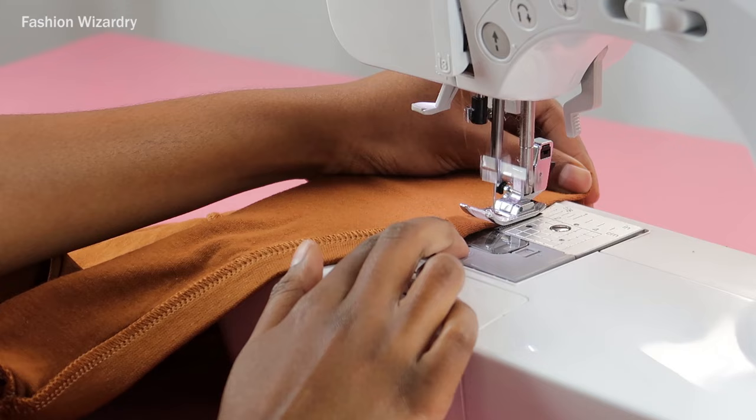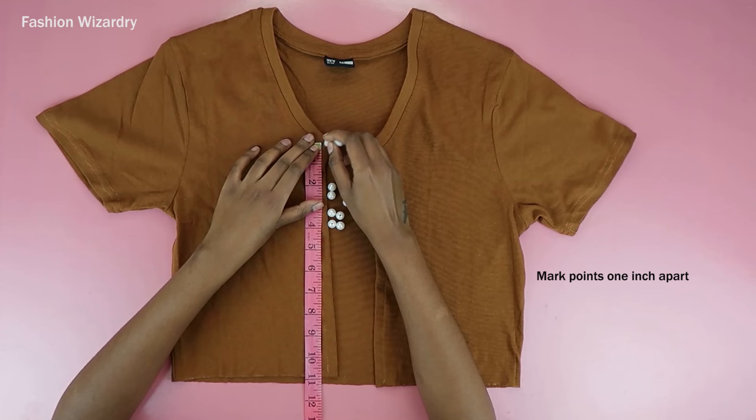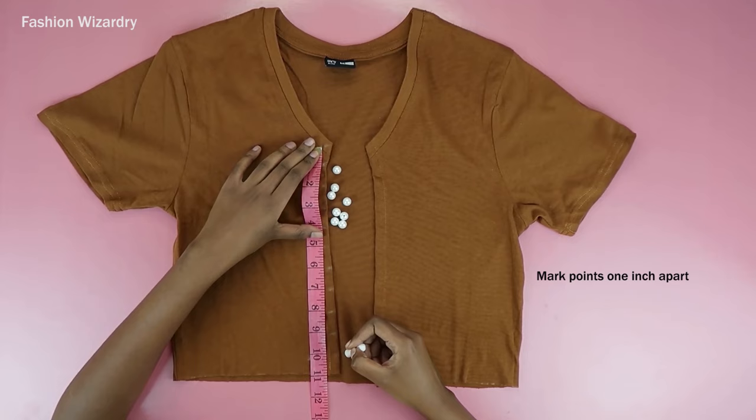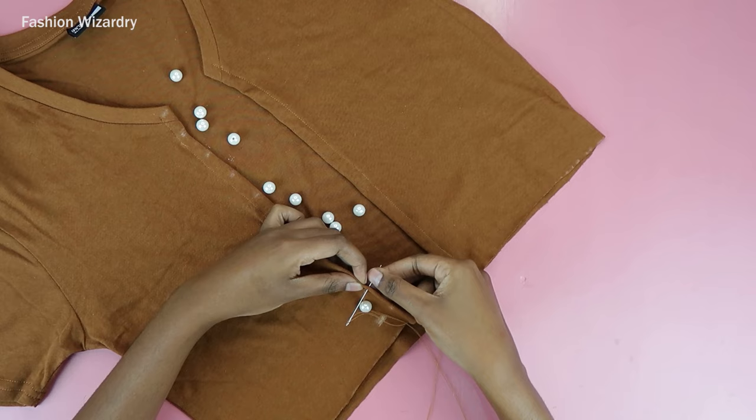For buttons, I'm going to be using pearls because I'm expensive — I'm kidding, they're actually fake pearls I got on AliExpress for like a dollar for a hundred of them. I'll link them below in case you want to be expensive with me. All I'm doing now is marking an inch all the way down, and then I'm going to hand sew each and every pearl button with love.